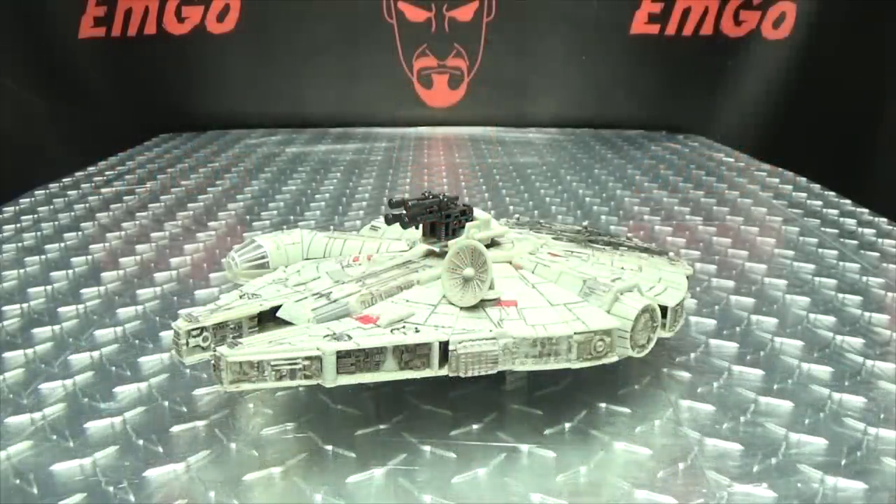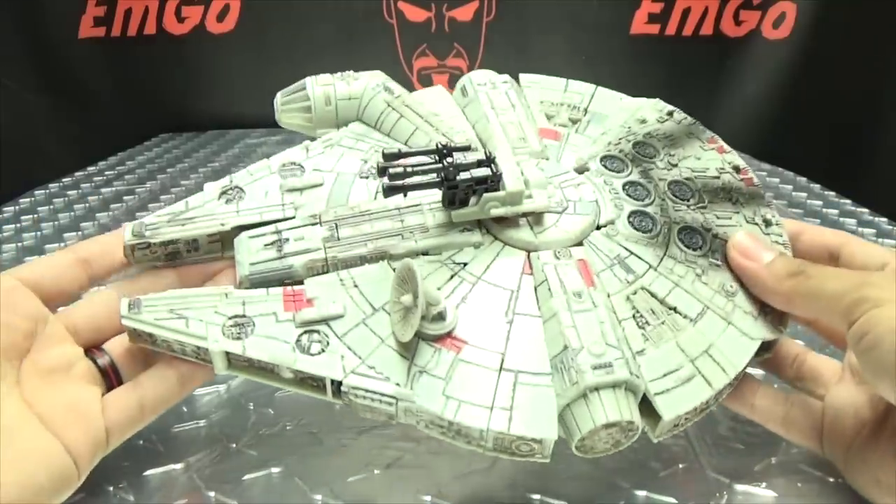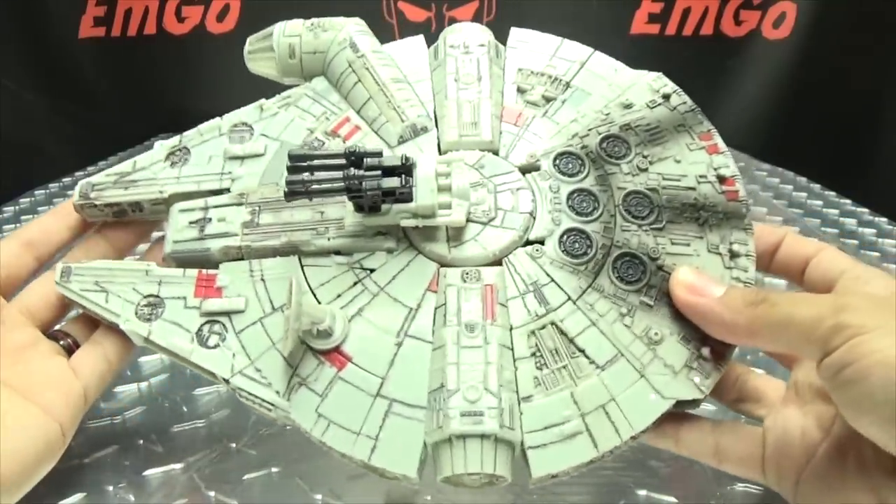Moving right along, here we have the Millennium Falcon. Just to clear up a misconception — when I reviewed the Darth Vader a while back, a couple people in the comments said I was reviewing old toys. No, these are not old toys. These are new figures. It's an old concept, but these are new molds from the old crossover figures. Now that we've got that cleared up, here we have the Millennium Falcon, the spacecraft of Han Solo.